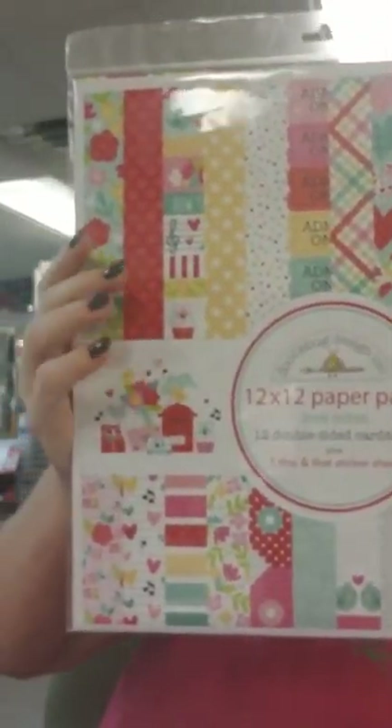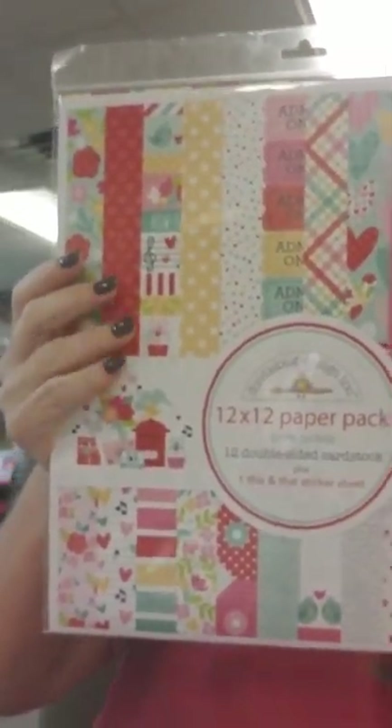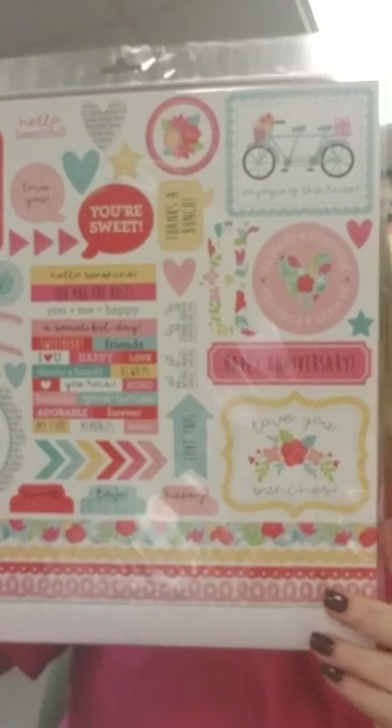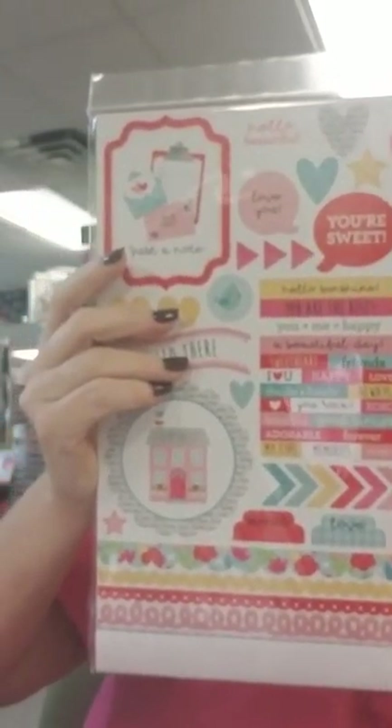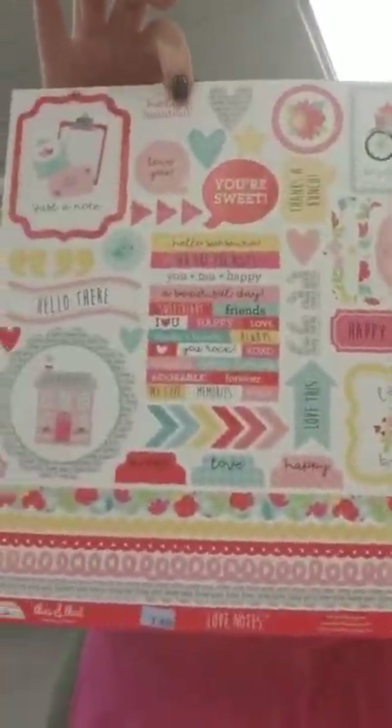Let me show you the actual collection kit first before I start showing you all these embellishments. The paper kit looks like this. Love the colors — love that it's not just pink, they added some turquoise and some yellow. This collection kit you get one of each double-sided cardstock, 12 sheets total. And then you also get the This and That sticker pack. If you don't think you need the whole pack, it is sold separately.